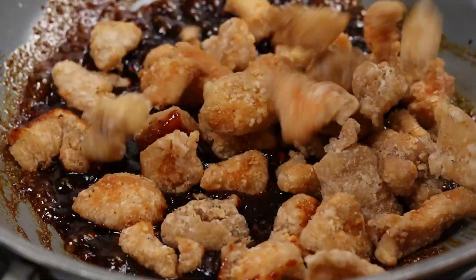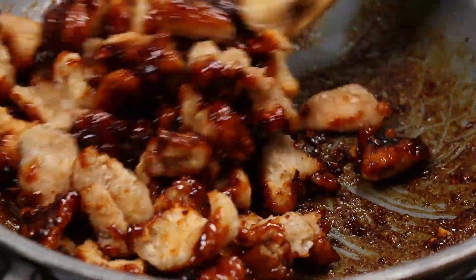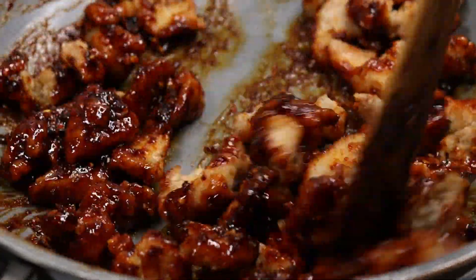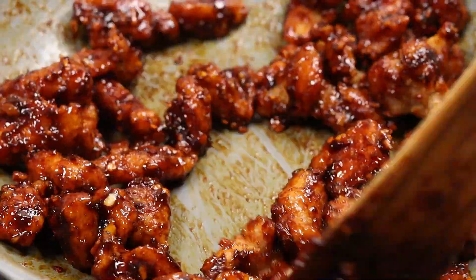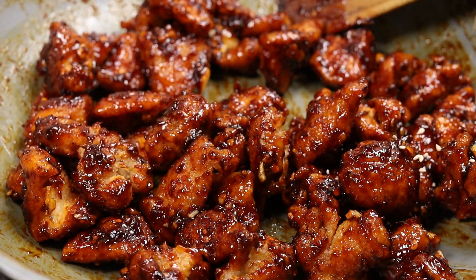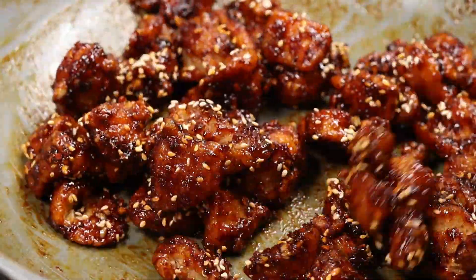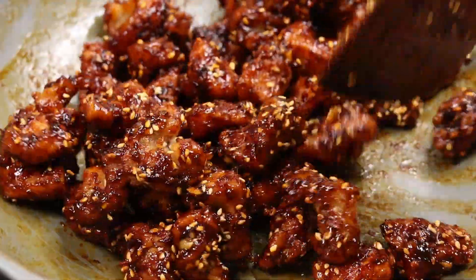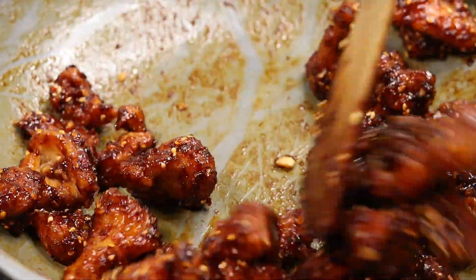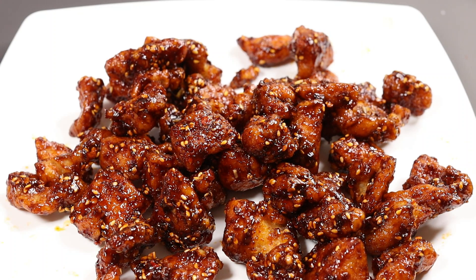Add sugar and let's coat the fried chicken. It's very crispy. Now turn off the flame. Let's mix the crispy fried chicken into the sauce and coat it well. If you like this video, please share it and leave a comment. Thank you.